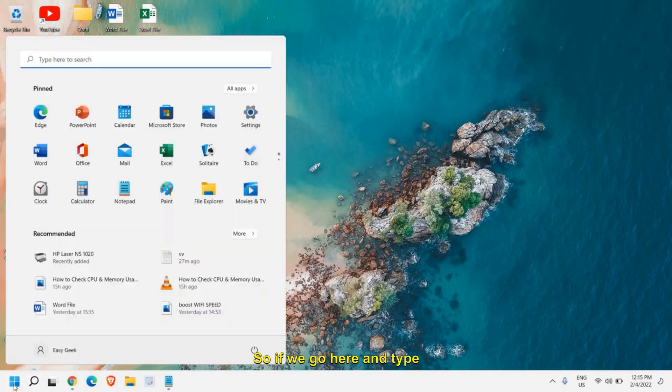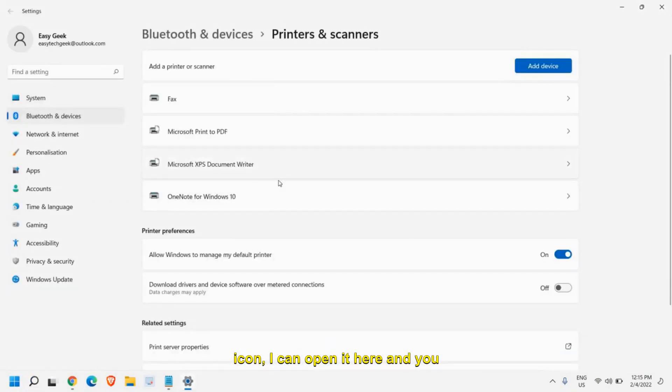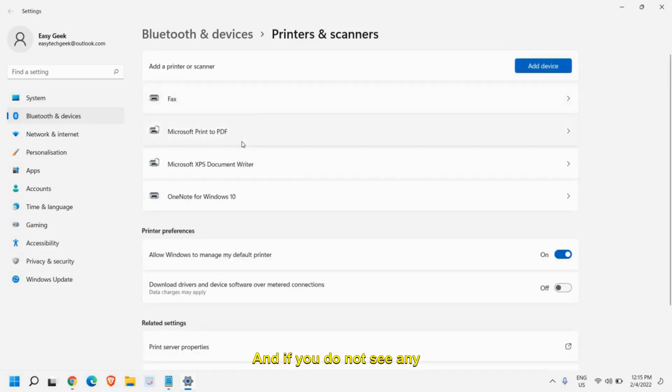If you go to the search icon and type 'Printers and Scanners', you can open it there. You will have your printer listed, and if you do not see any printer, you can select Add Device.